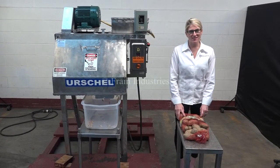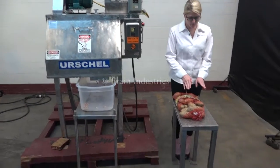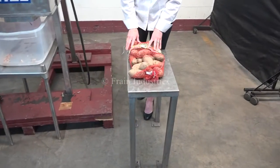The voltage is currently set to three phase, 40 volts. Today we'll be making a quarter inch by quarter inch french fry out of these potatoes.